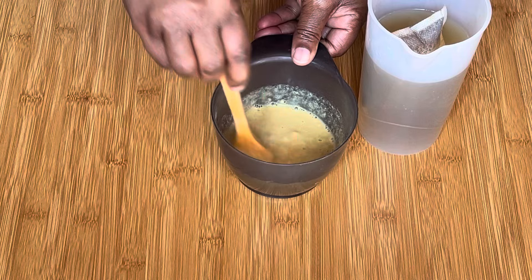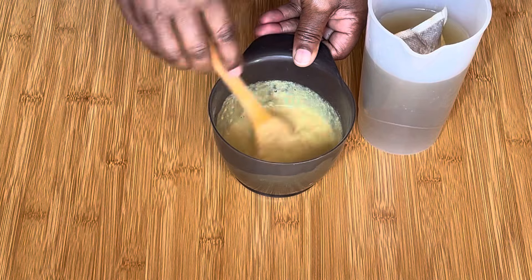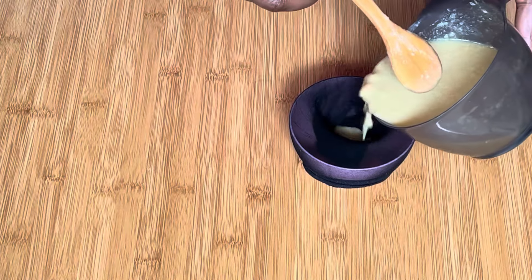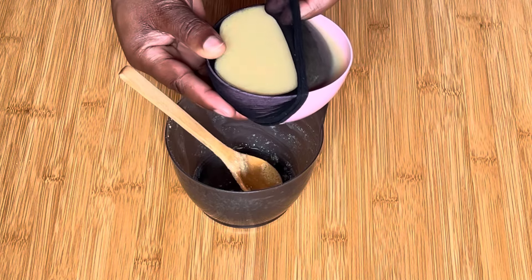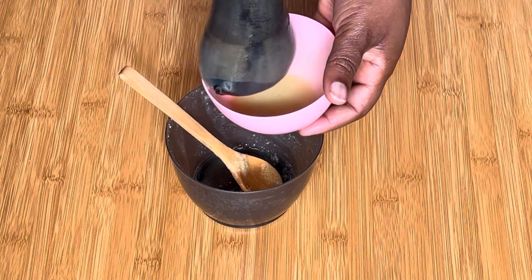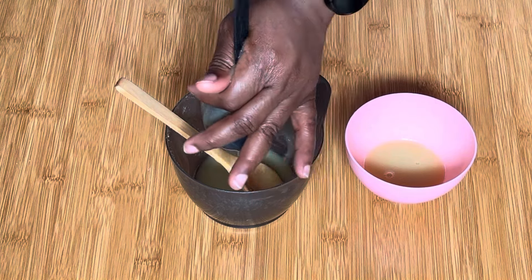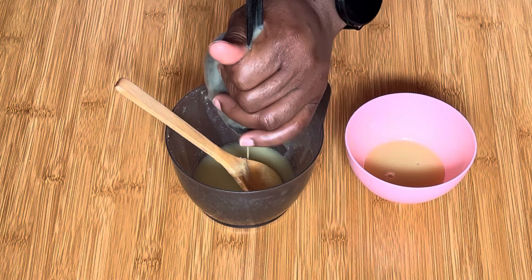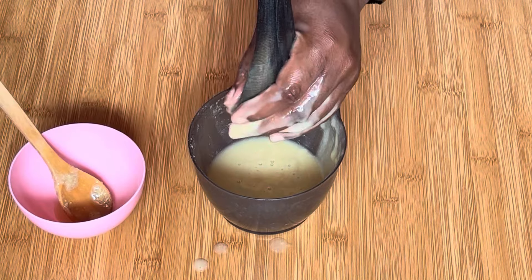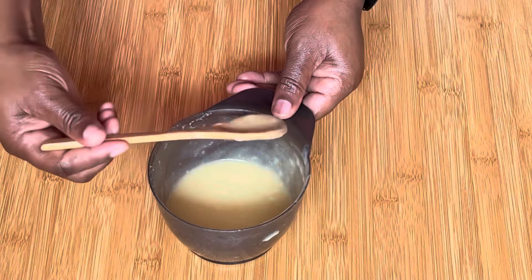After mixing, you have to sieve it and make sure there are no lumps. It is very, very important that you sieve the fenugreek powder, because it is going to leave a lot of flakes on your hair and you really don't want that. After sieving, we went ahead to prepare our salt pomelo tea. One thing about sieving fenugreek is that it takes time because it is slimy and slippery.